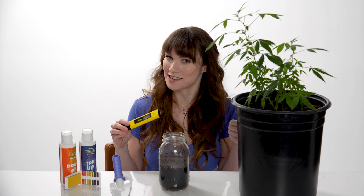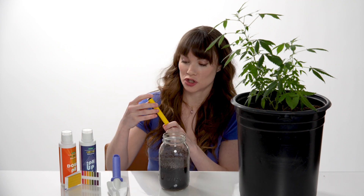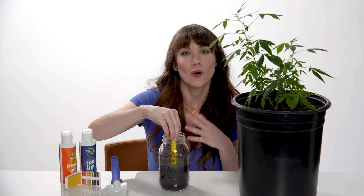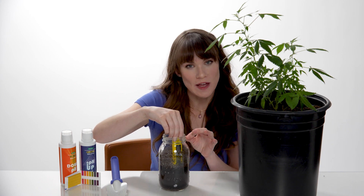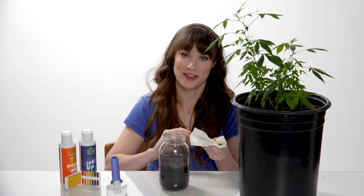Make sure that your pH reader or pH strips are ready to go. Now that you've waited, turn your pH meter on and submerge it into the soil-water mixture. Make sure you fully submerge it, but don't touch the bottom. Once the reading appears, note the value and be sure to clean off your pH reader device.